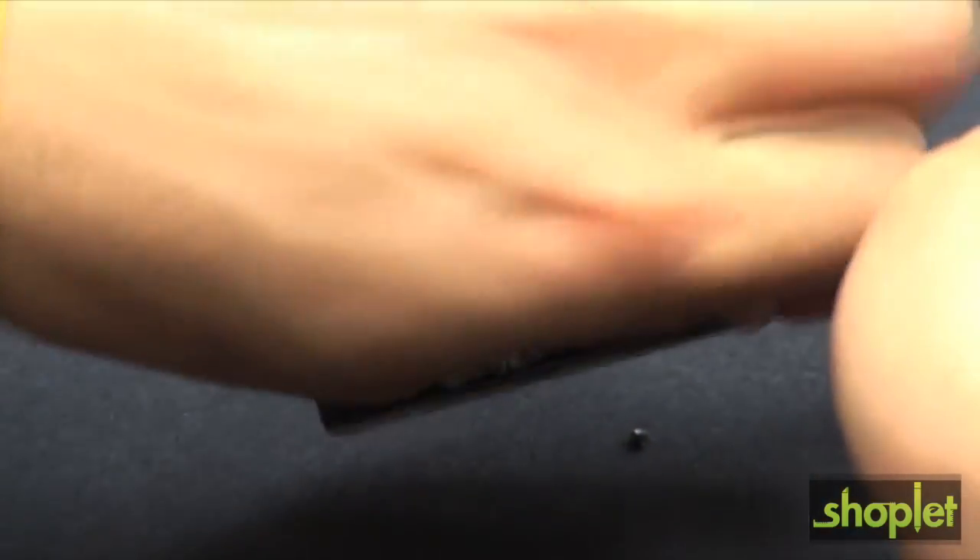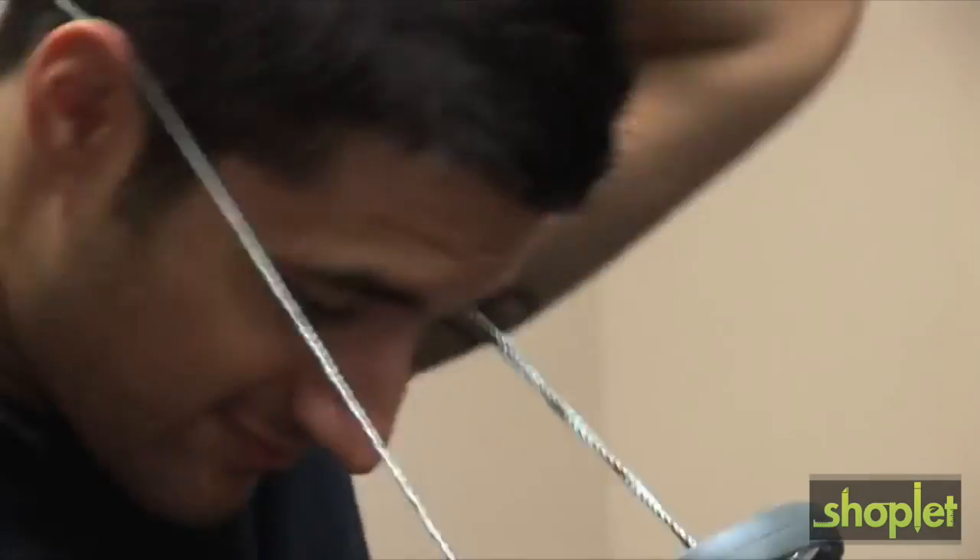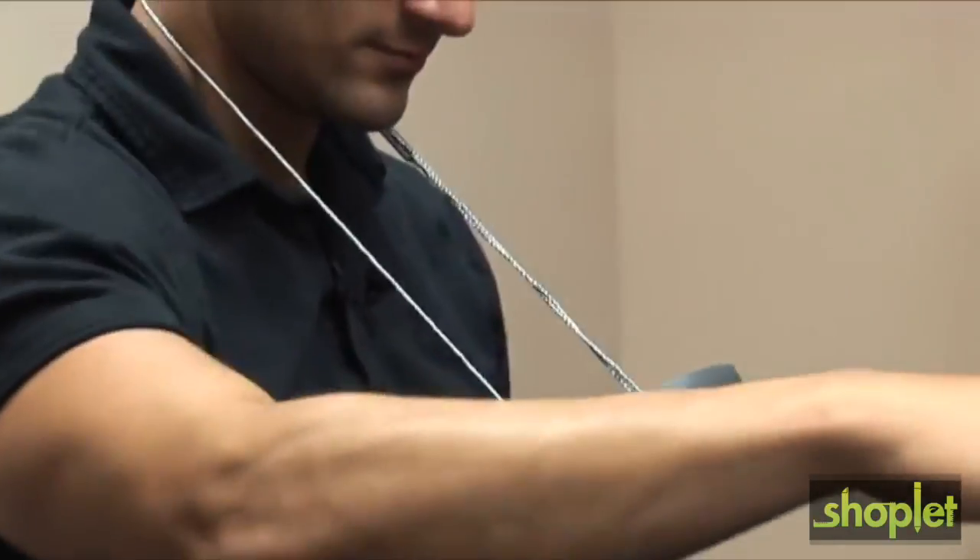To use the magnifier in hands-free mode, first you'll have to locate the neck strap inside the handle. After you've unwound the neck strap, simply clip it onto the rim of the magnifier. Place it over your head so the split handle will rest on your body before using.